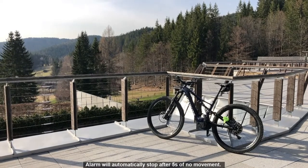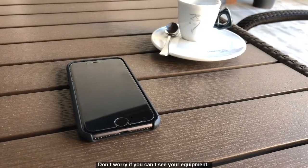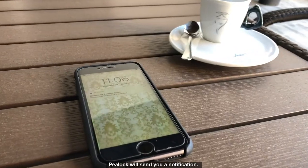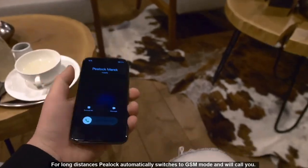The alarm will automatically stop after 5 seconds of no movement. Don't worry if you can't see your equipment — P-Lock will send you a notification. For long distances, P-Lock automatically switches to GSM mode and will call you.